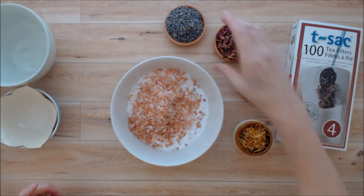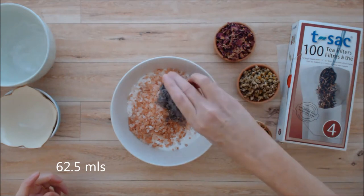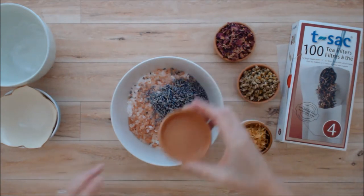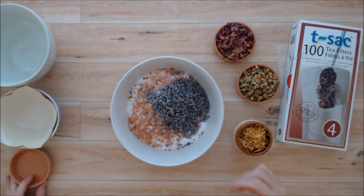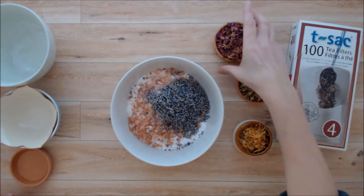Then we are going to use a quarter cup of lavender flowers, and lavender is just absolutely relaxing. It's one of the most relaxing herbs there are, but it's also good for anxiety and insomnia.